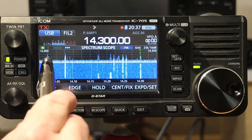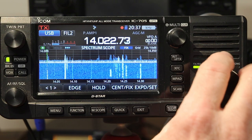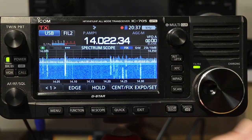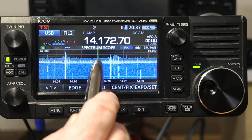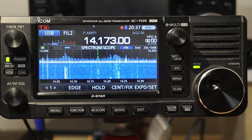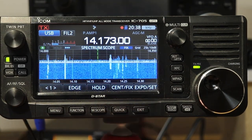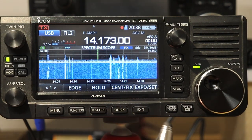So I'm tuned way over here in the middle of the band, and I see a signal up here that I'm interested in. If I just tap on the scope there, it zooms in. If I tap on the zoomed-in part, it instantly tunes up there — it's not quite exact, but pretty close. That's a really convenient way of tuning with the scope. If I have a signal down here that I want to see, I can touch where it zoomed in to tune there. If you don't want to tune, you just hit exit and it'll go back to the regular scope.